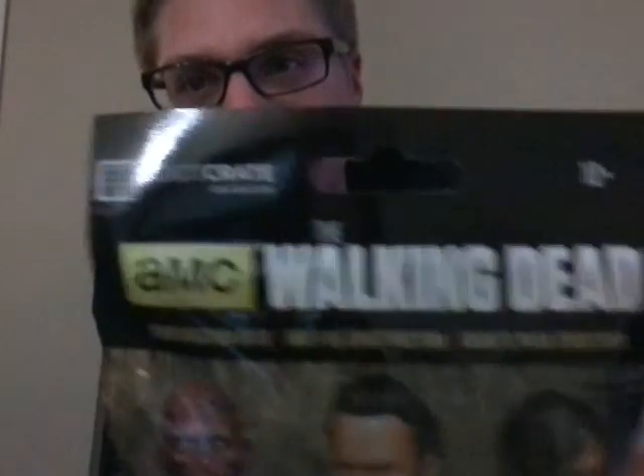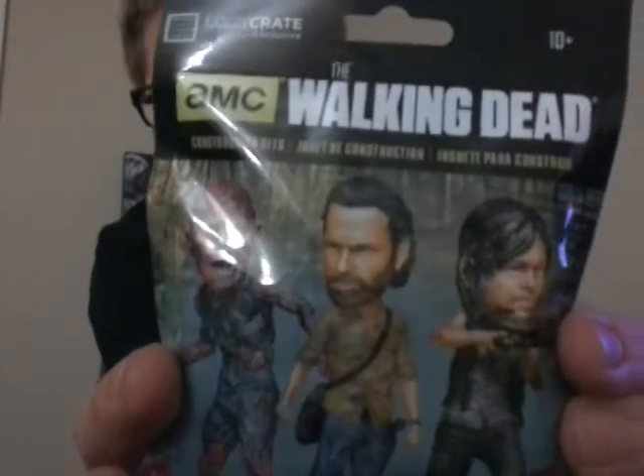We got a Loot Crate exclusive. Walking Dead construction set. I guess you piece them together — you build a guy. Collectible figures. Ready to open it? Let's check it out.